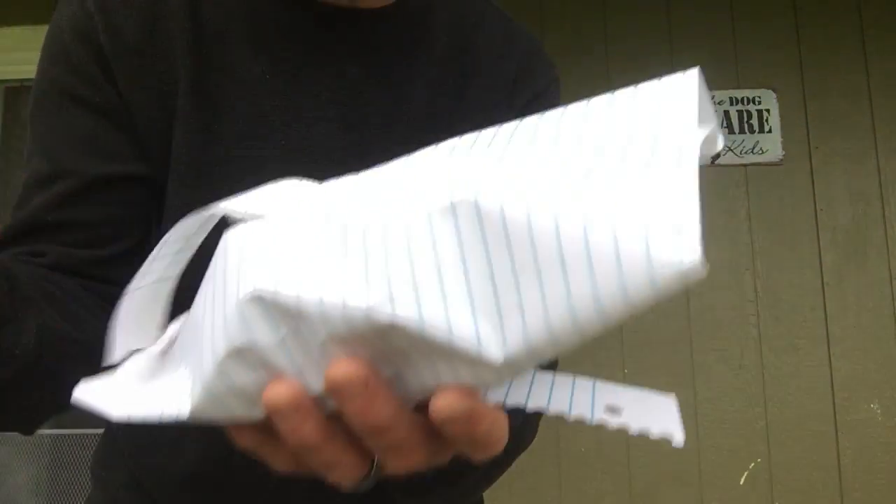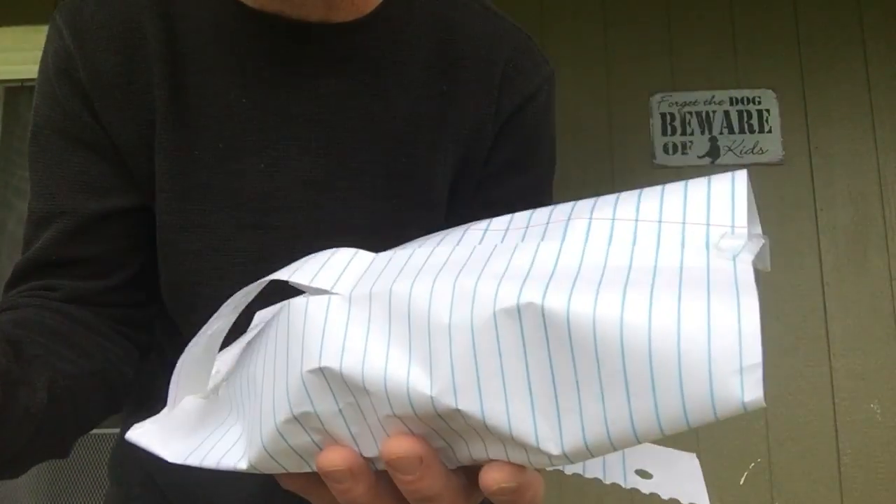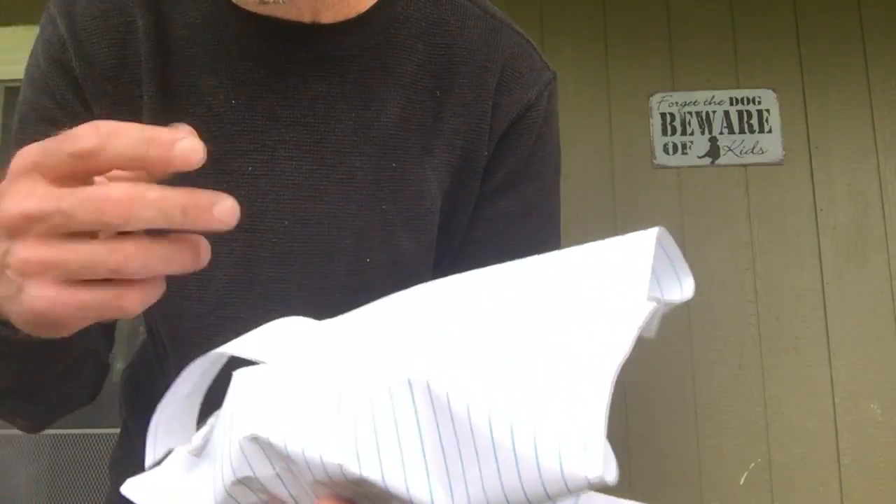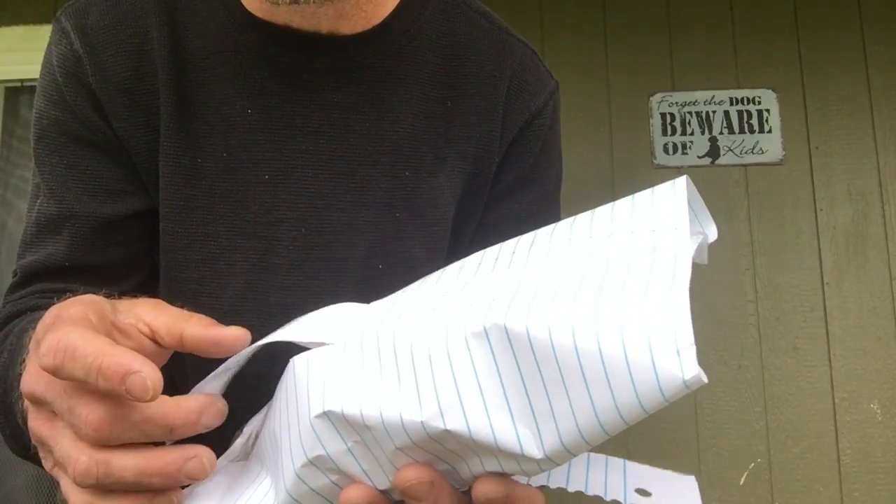All right, so here it is — it doesn't look like much of anything, just a big thing of paper wrapped around something. I'll show you what the something is after I do the drop.